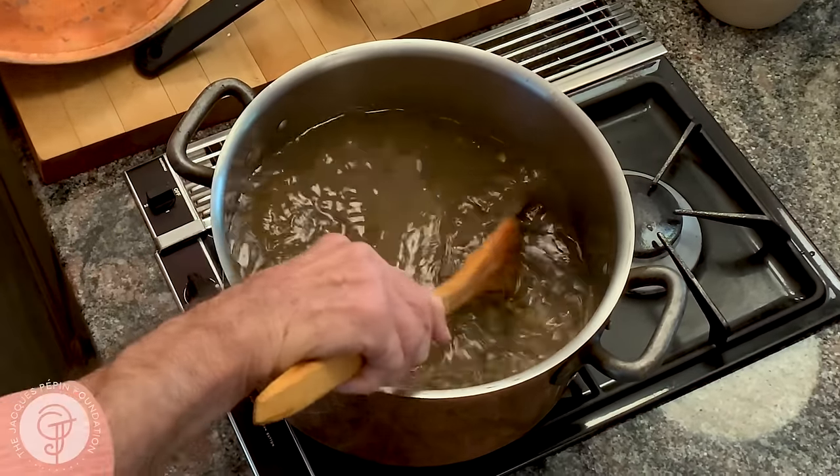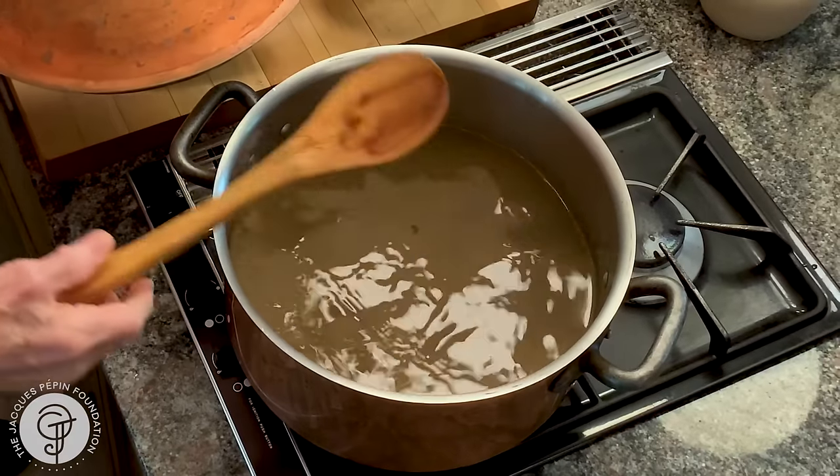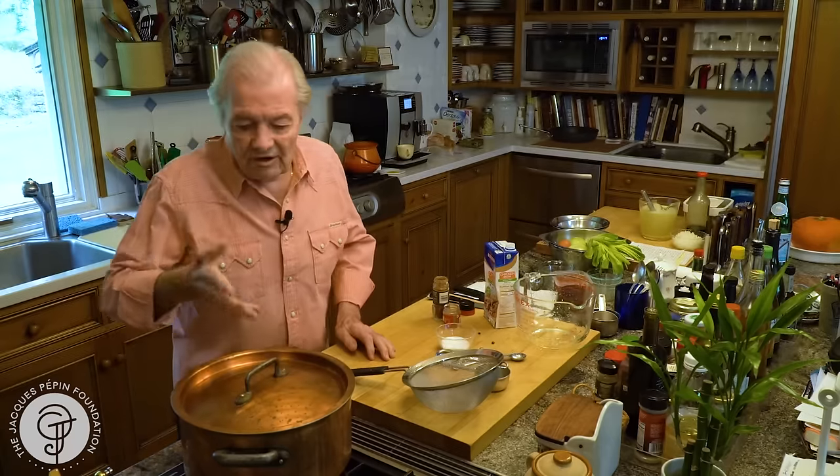So that's it. As soon as it comes to a good boil, cover it on very low heat — an hour and a half, two hours.